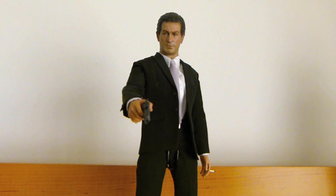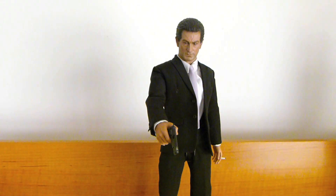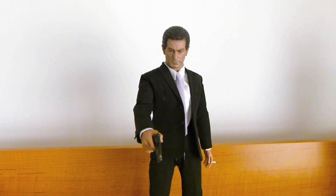And of course, this is Jimmy Conway — Robert De Niro from the film Goodfellas from 1990, directed by Martin Scorsese. It's just a fabulous figure. Of course, now I need the other two guys.